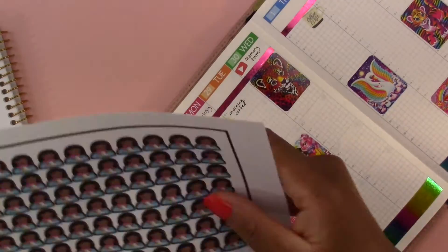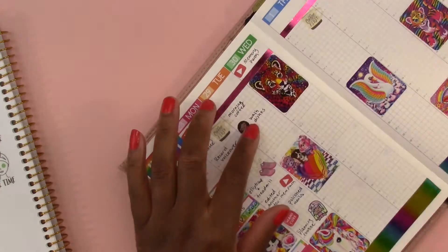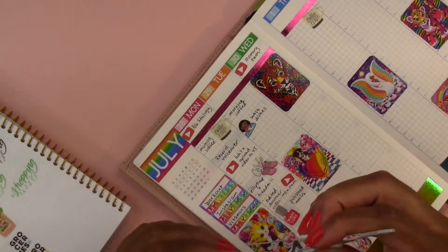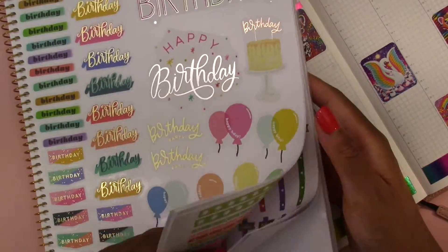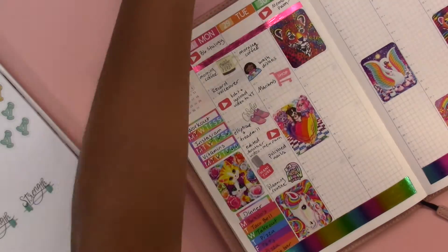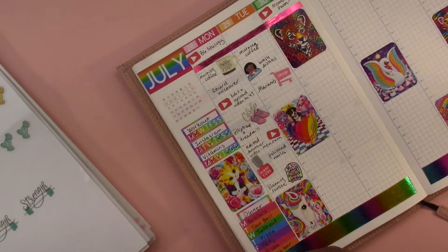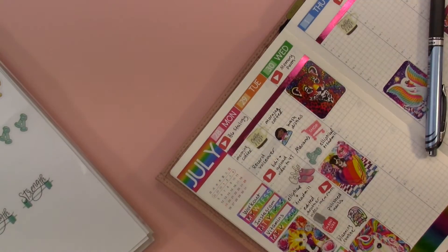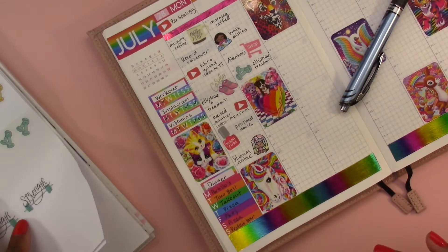Moving on to Tuesday - I had my morning coffee. I used this dishwashing sticker that I made, which is super cute. Then the grocery shopping cart because I went to Mariano's. And then I'm using these weights to indicate that I went to the gym again - I did the elliptical and the treadmill. That sticker with the three dogs on top of the heart is just so adorable.